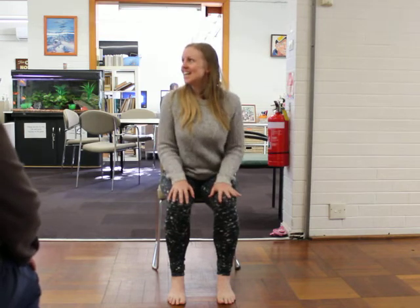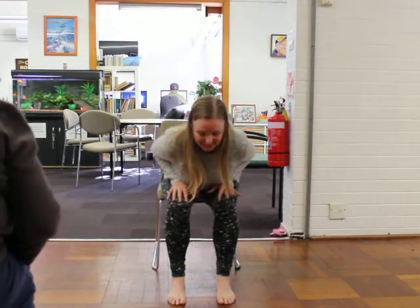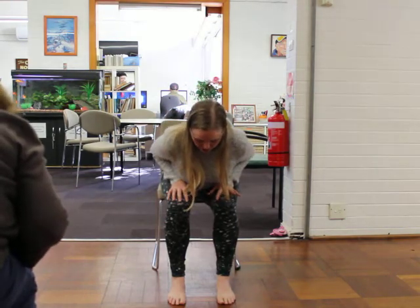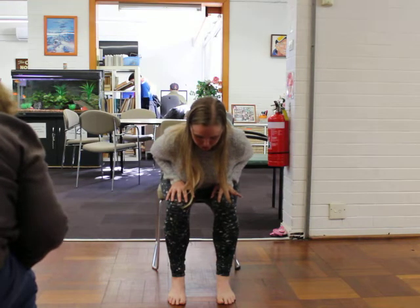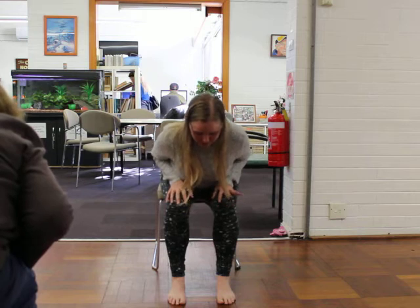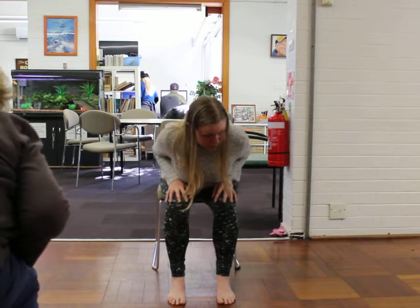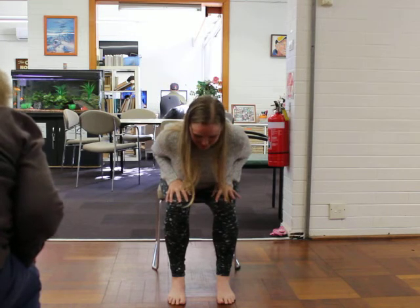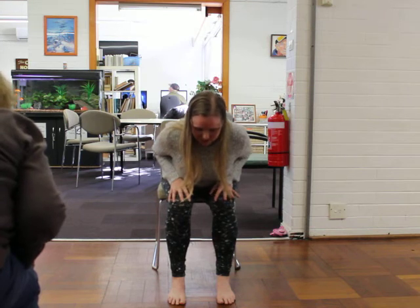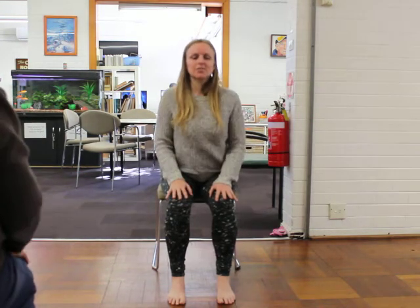Bend the elbows and come forward, down over the legs, lengthening the heart forward. Long neck, looking down just below, maybe over the top of your toes. Can you draw your shoulders back a little more towards the hips? Can you squeeze your elbows in a little more towards your waist? Can you press strongly into your feet? And on your next inhale, let's rise up — seated.